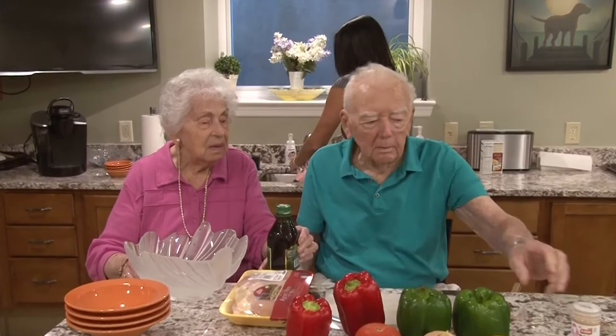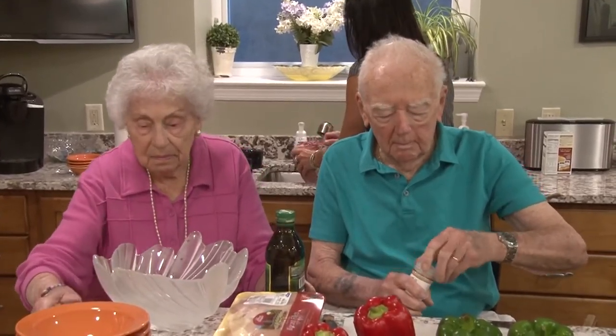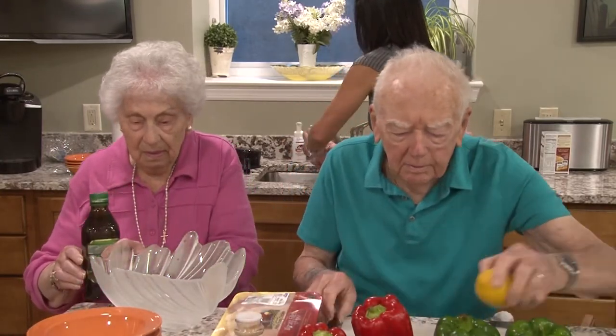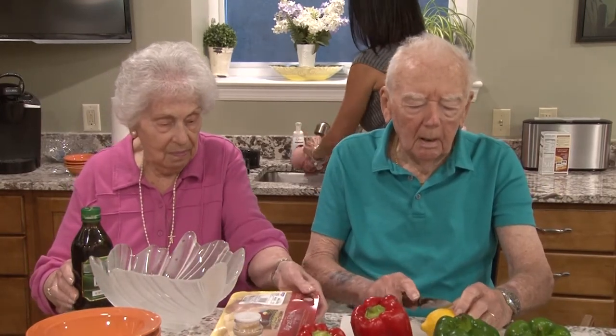You can cut the lemon in half. So this is, you said Sicilian? Syrian. Syrian. So tell us a little bit about that. Well, the Syrians use lamb more than they do beef.